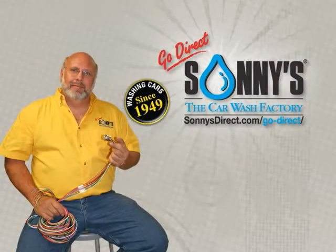An in-depth overview of this product with Anthony Analetto, President of Sunny's Equipment Division. One of our great items here is our SureShot mirror rinse. These are adjustable full cone nozzles designed to spray one and a half gallons a minute at any flow rate.